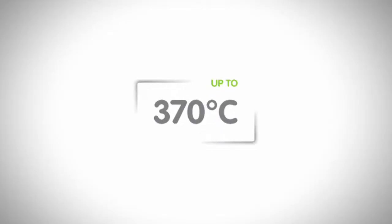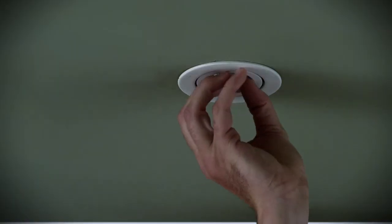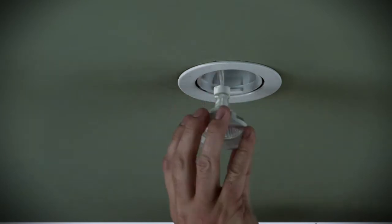Secondly, check if you have dimmers on your lights. If you do, make sure that you buy a globe that has the capacity to be dimmed. And one more thing before we get started: be careful. Down lights get really hot, so it's a good idea to leave them turned off for a while before you consider changing any globes.